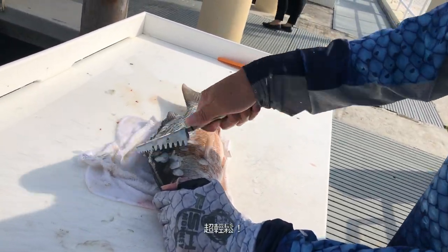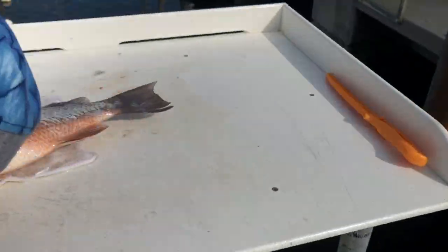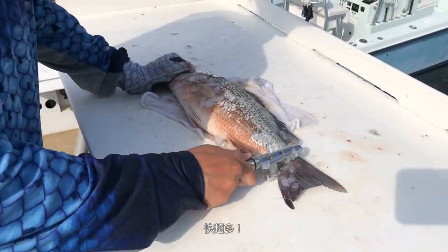Oh my god, that's so fast. You're just killing this fish. So much faster.